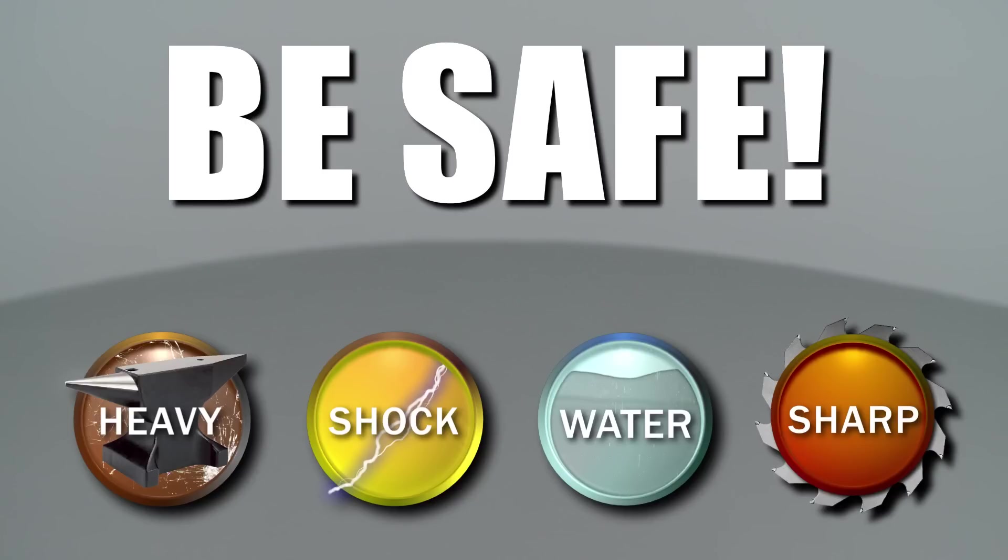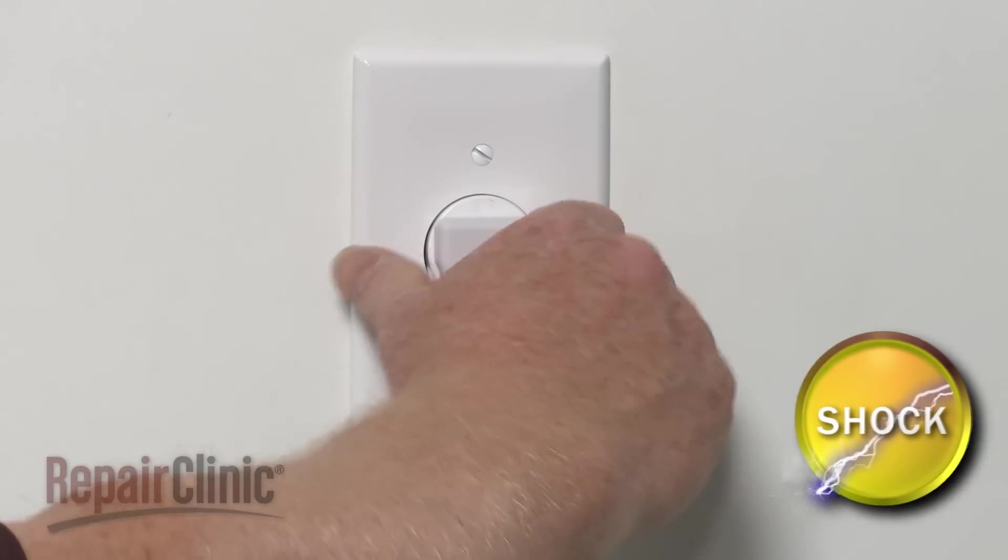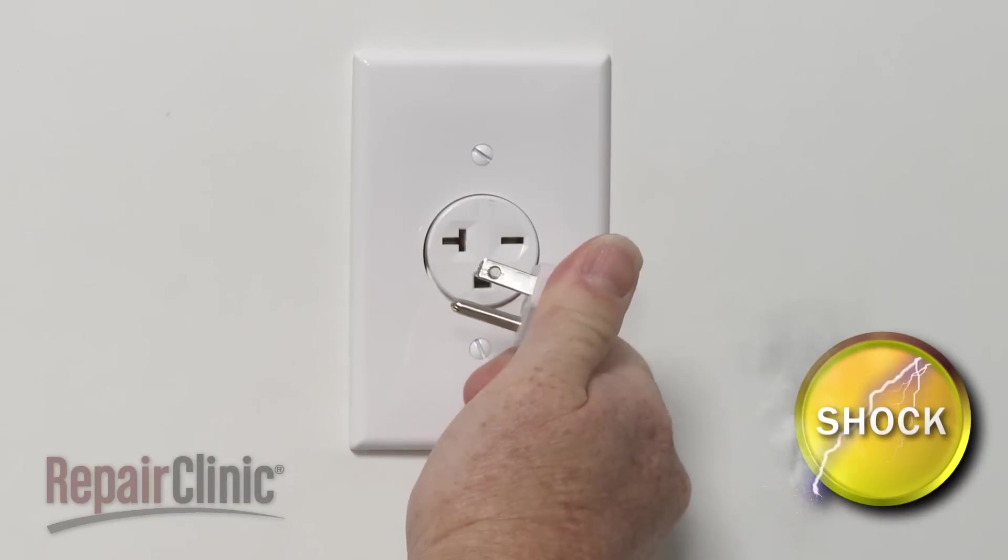Repair Clinic encourages you to perform this procedure safely. In this video, we will show one or more icons to alert you when to use caution. As with any repair, be sure to unplug the appliance before beginning.